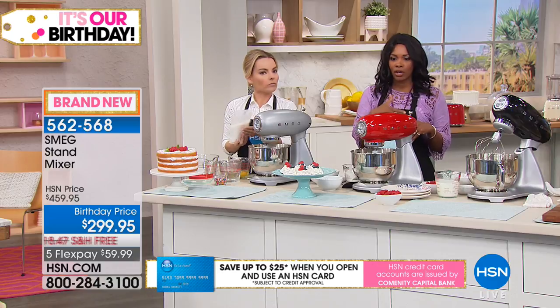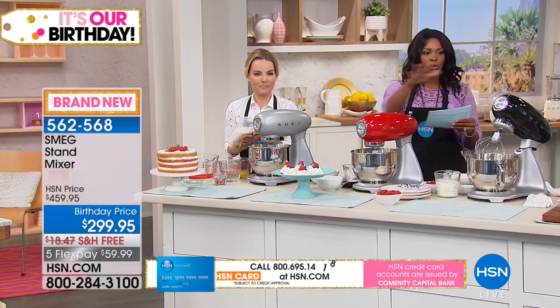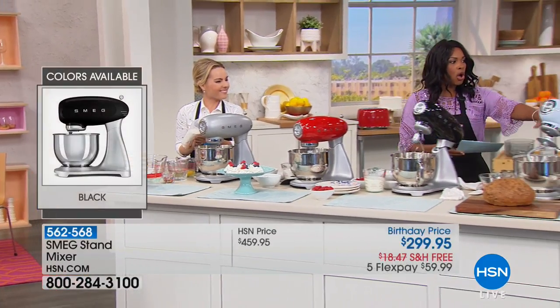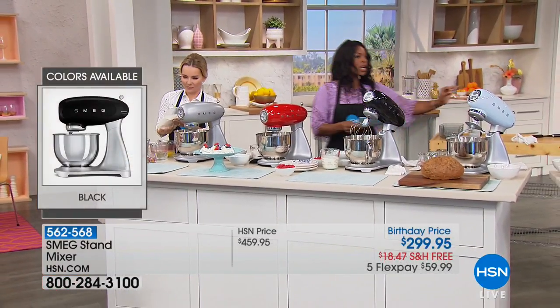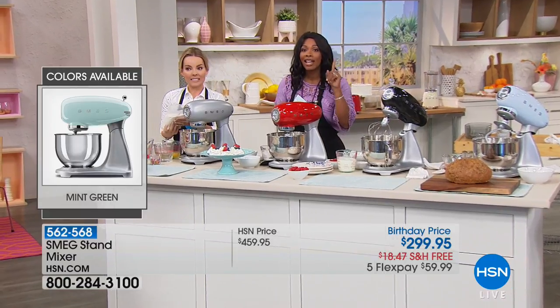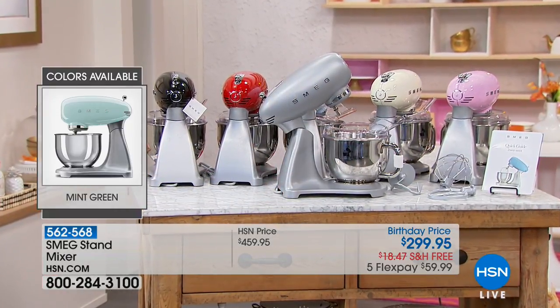Go ahead and order — we've got it for you in silver, this beautiful red, black, a beautiful soft blue, cream, mint green, and pink. We have one left in pink and the mint green is the next most limited with only four left.